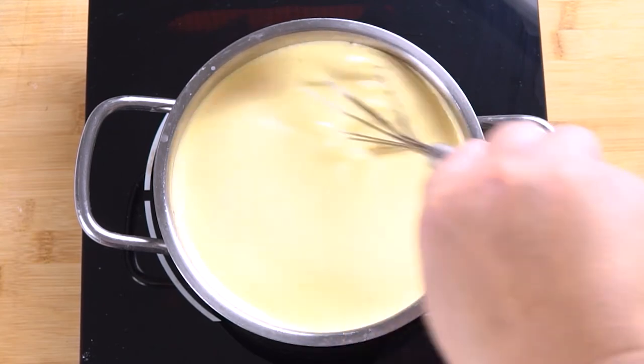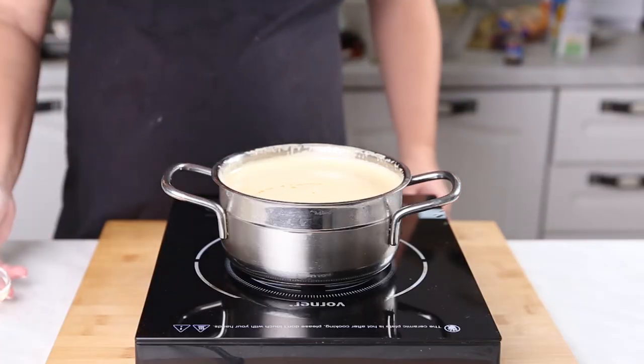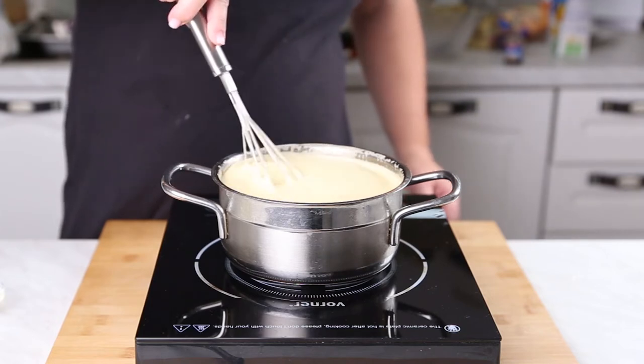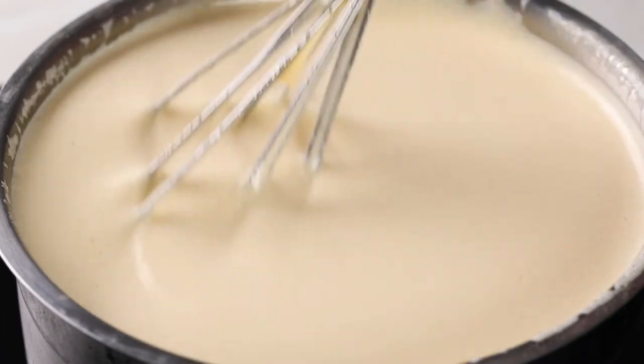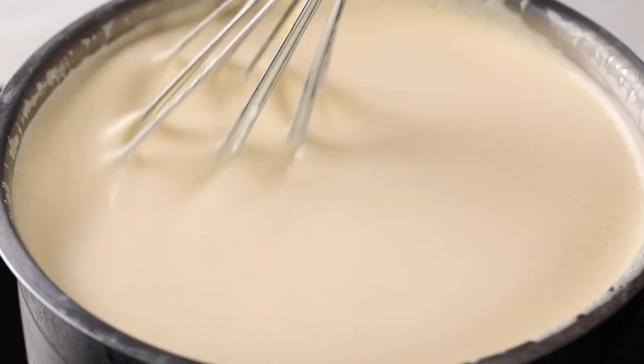Mine is actually going to reach over 160 degrees. After this, everything is up to your taste — I ended up adding some vanilla extract. It's still fairly thin right now, but as it cools it will thicken and become extra rich and creamy and so delicious.